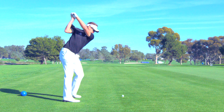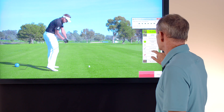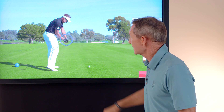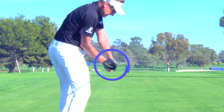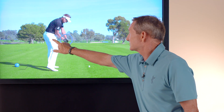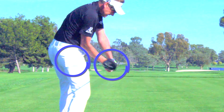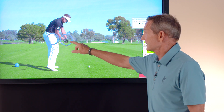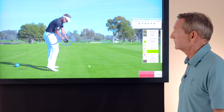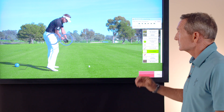When he comes down into the golf ball, he is in an absolutely great position right here. If you notice where the club head is, it is right on his hands — that is what is called getting the golf club down in front of you. If he had the golf club stuck behind him, it would be over here somewhere, and that would mean the club would be coming too much from inside to play a straight ball or a little bit of a fade. This is a great position, and it's easier to achieve when you have the golf club pointed left at the top of the swing.